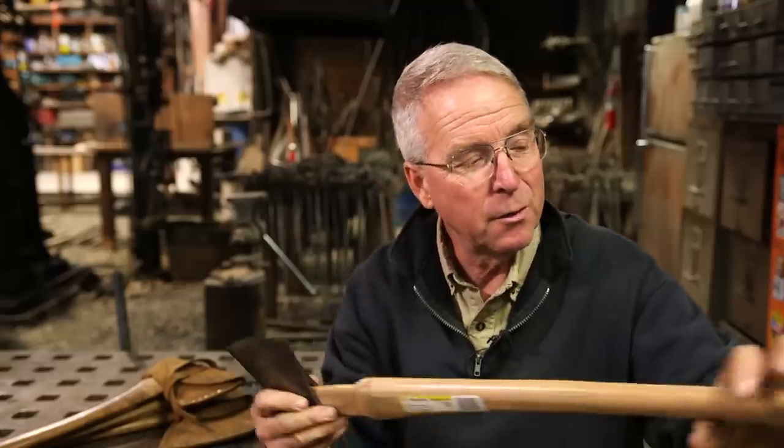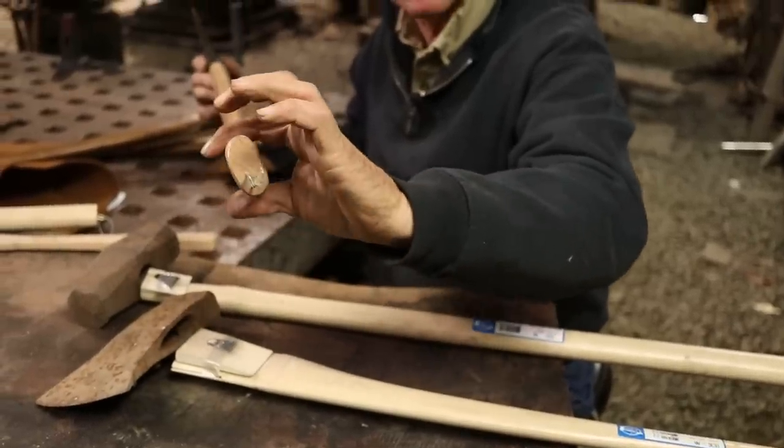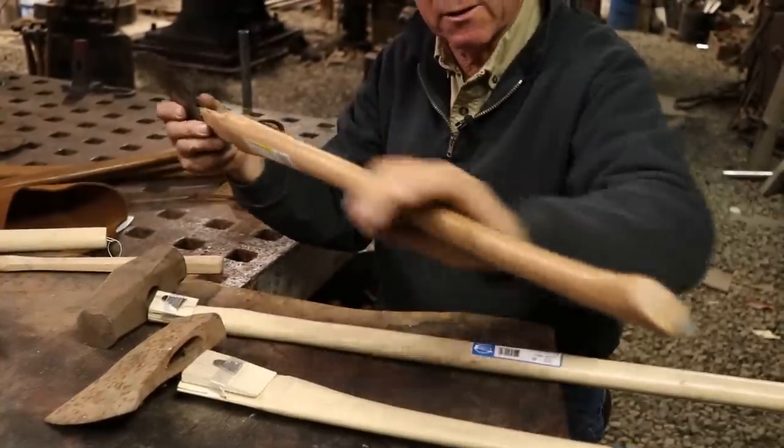Number two: think about grain orientation. Ideally, the growth rings would be parallel to the wide axis of the handle, so that the maximum strength continues straight up the center line of the handle.